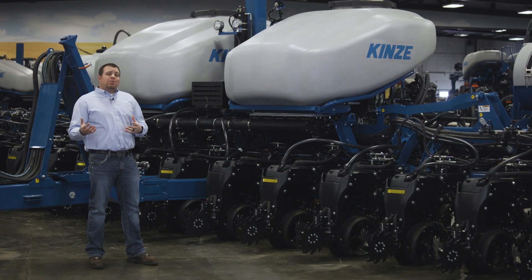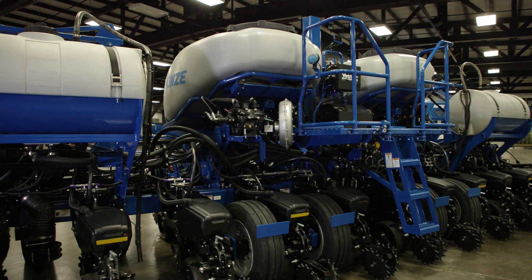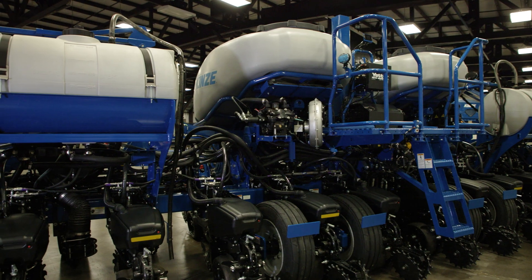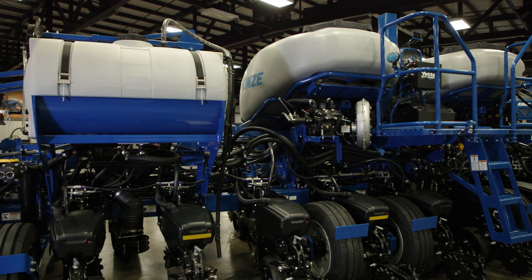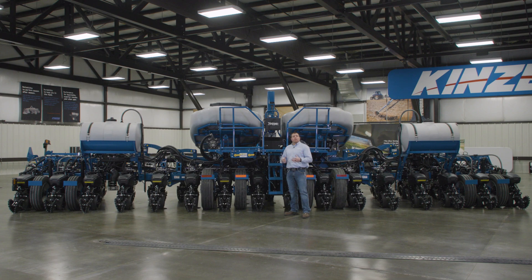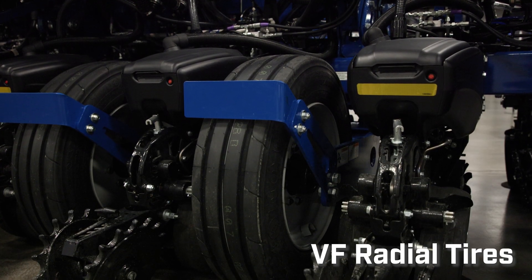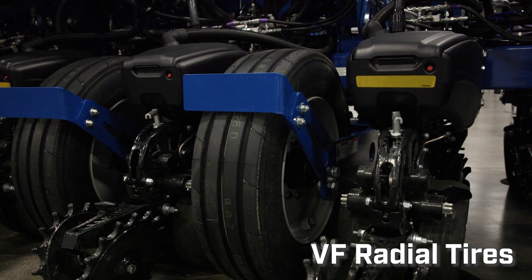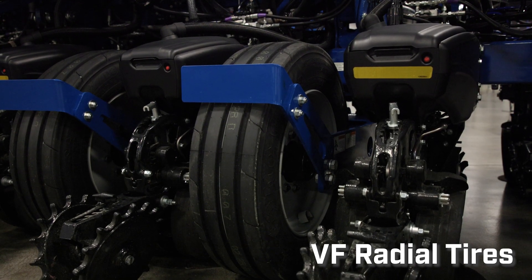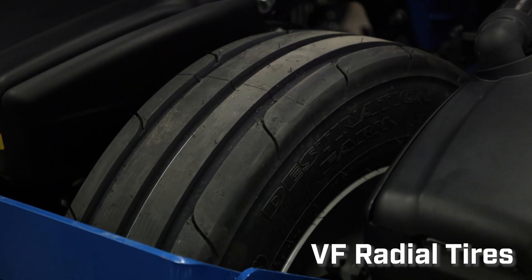An industry first for Kinsey with split row configurations — we offer factory-installed liquid fertilizer with split row. As we walk to the back of the planter, I also want to highlight our upgraded tire offerings. On both the 16-row and 12-row models, we've upgraded to VF style tires across the entire toolbar, providing better flotation, a larger footprint, and less compaction in the field.